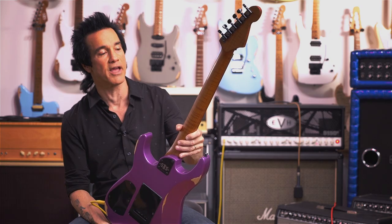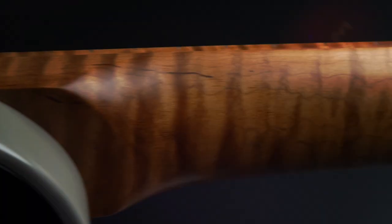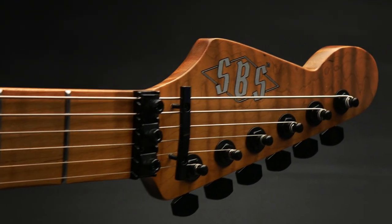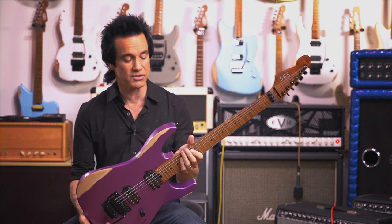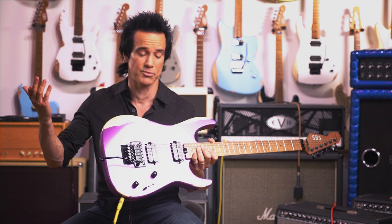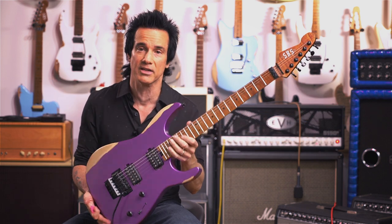Look how beautiful this neck is. This neck has got rounded off edges — kind of feels so worn in, like an old catcher's mitt playing baseball. This is the guitar that you've had since 1984, that's been with you, played like 5,000 gigs all around the world.